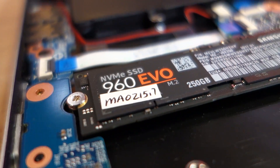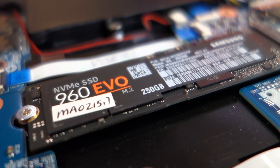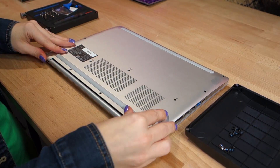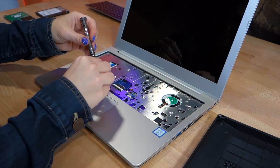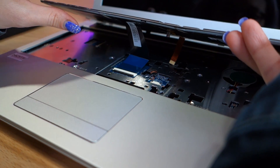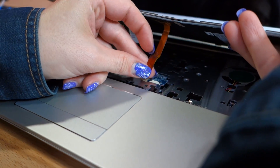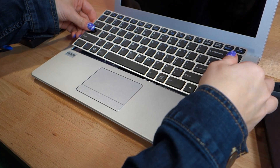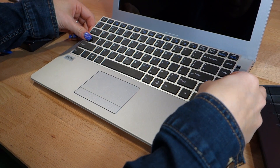Now you just have to put everything back together, starting with your M.2 screw. Screw that back in, stick the bottom plate back on, and then screw on those three keyboard screws. Take your keyboard and carefully set the two cables back into their respective ports — having nails was very useful here.